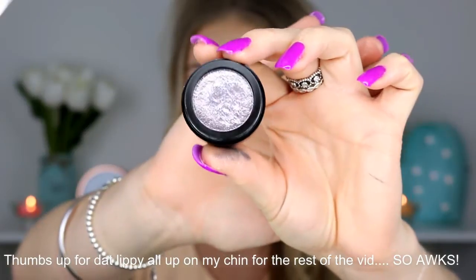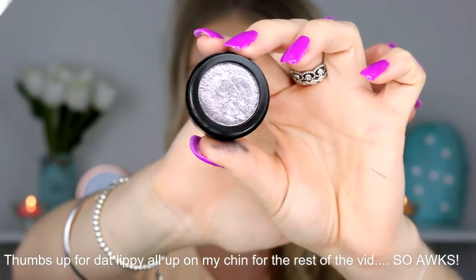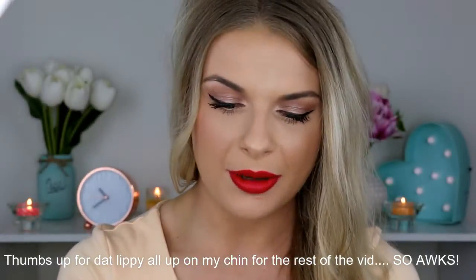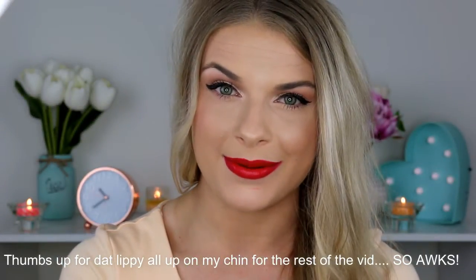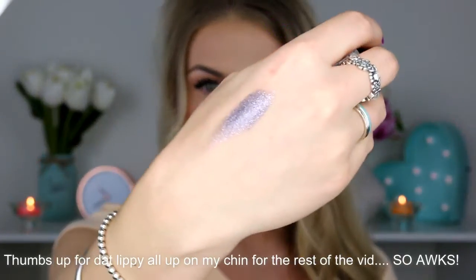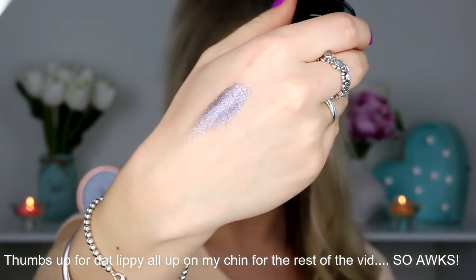This next one is a nice cool-toned purply grey and it is in the shade Lana Del Grey, which I really like — I think that's such a cute play on words. I'll pop this one on my hand. I don't usually like cooler tones but it's just so pigmented and beautiful, I just love it.